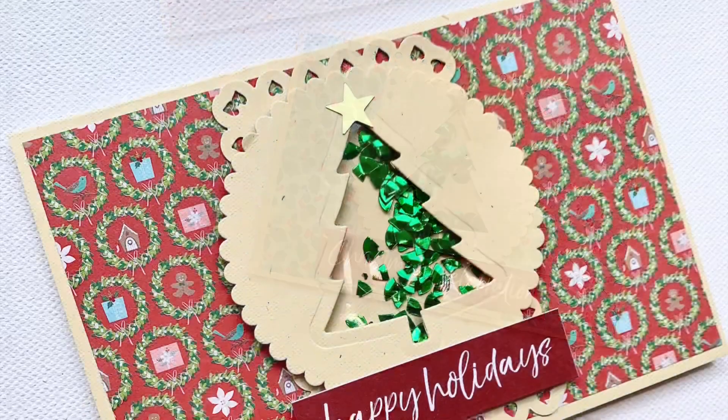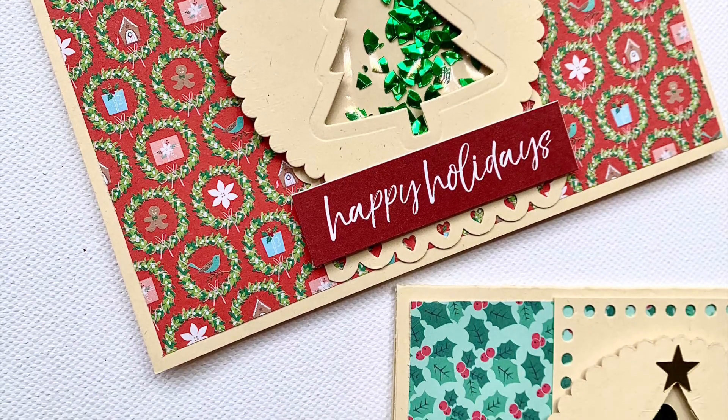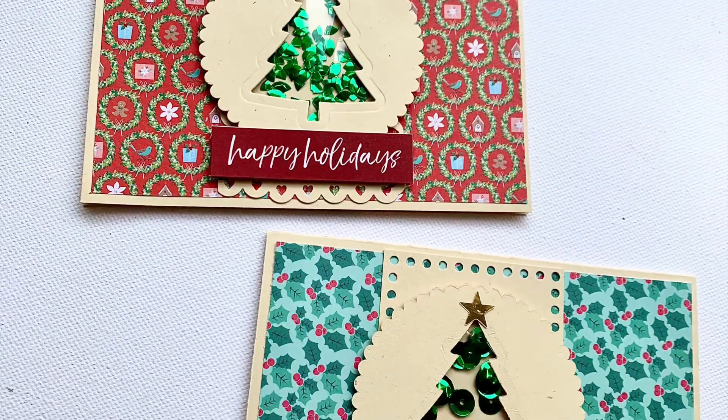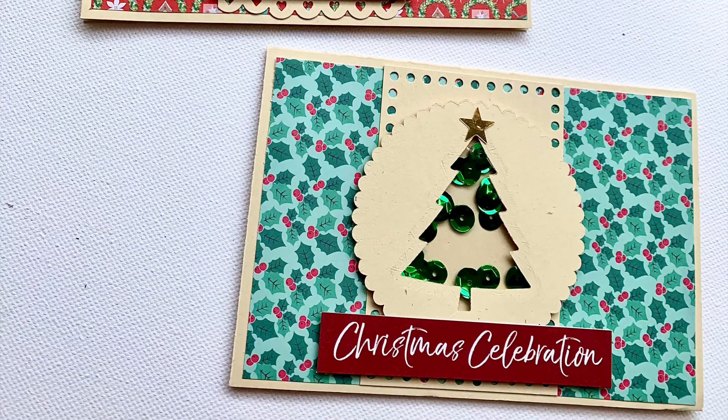Here are my two finished cards that Katie will have opened today. The red one I did first and I actually chopped my sequins into little bits, but on the green one I left the sequins whole. I'm really happy with the way these came together — thank you for watching day one and I hope you can join us again tomorrow for day two.